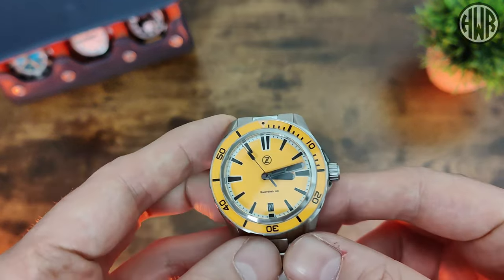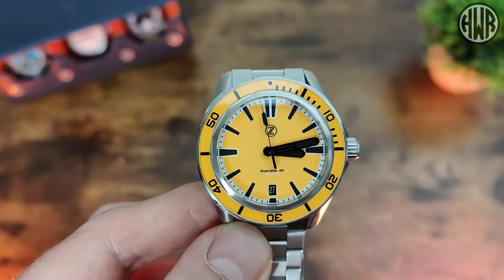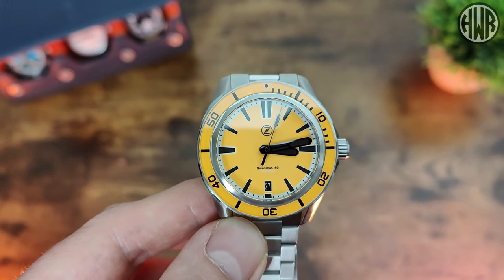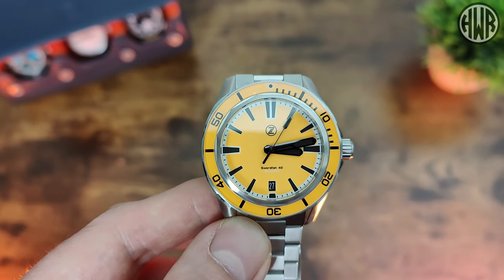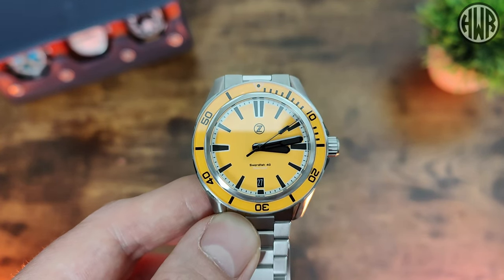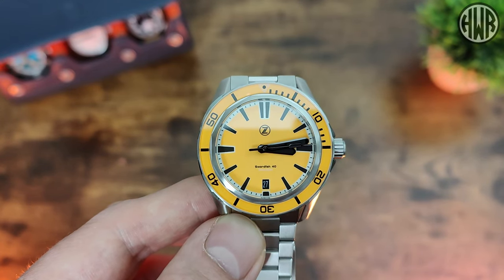The first thing I need to mention is the dial colour. It's coming up yellow on camera — I'm not sure why, but it's more of a pale orange I'd call it. I'll be including pictures throughout the review so you'll be able to see exactly what it looks like properly. It might be something to do with the lume having a bit of a weird effect, but we'll talk about that more as we get into it.